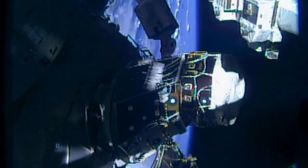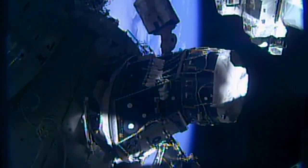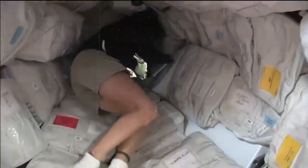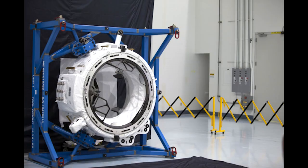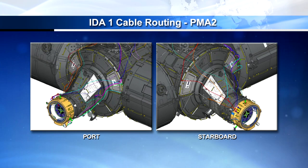Since PMA-1 is a permanent fixture, it's not just a passageway between the segments — it's actually also used for a lot of storage, with the walls being covered in cargo transfer bags containing generic items like towels, wet wipes, and rubber gloves. In preparation for the new commercial crew spacecraft, the two external PMAs were modified with the addition of an international docking adapter, which converted the APAS standard to the new international docking standard.